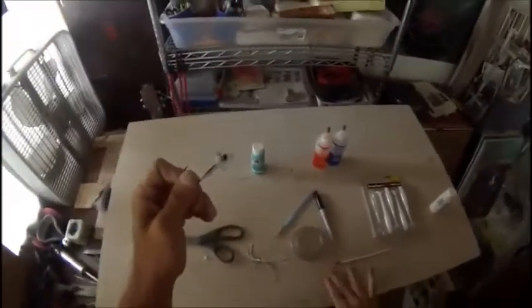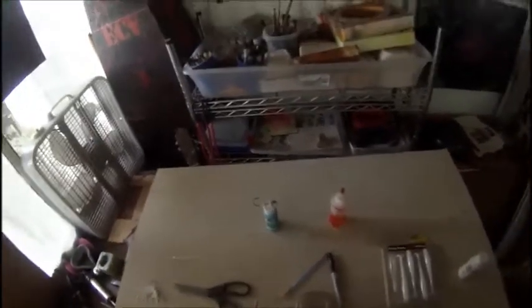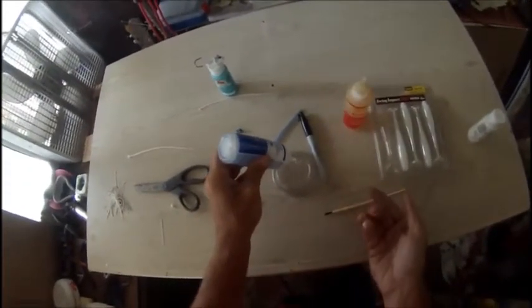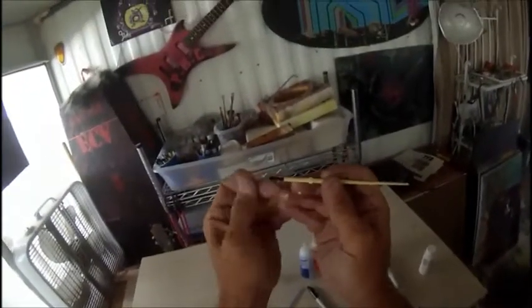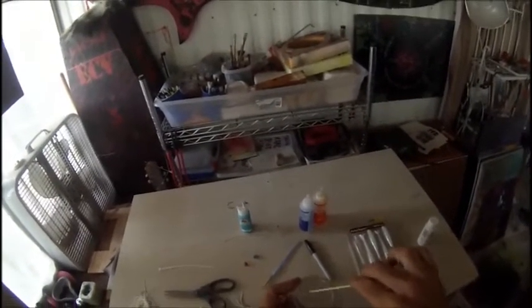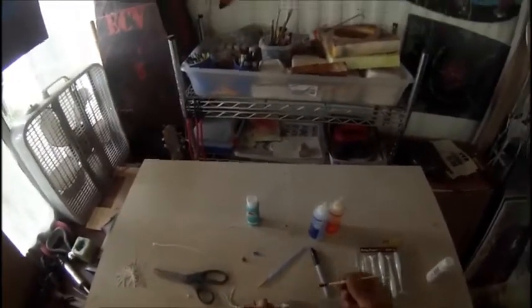I always check these — check the bristles. I pull on them; if the bristles are popping out, throw it away. Use the backside to mix with. The reason for that is if you have the bristles pulling out, they'll pull out and stick to your bait. So when I'm doing crank baits and other stuff like that, I always check to make sure these things don't pull out. You don't want to get halfway through it and have them start pulling out and sticking in there.